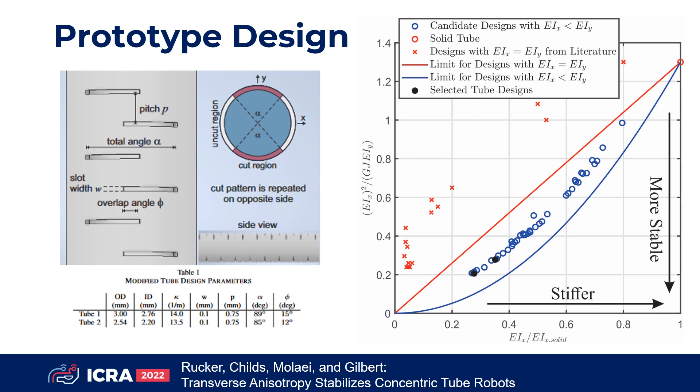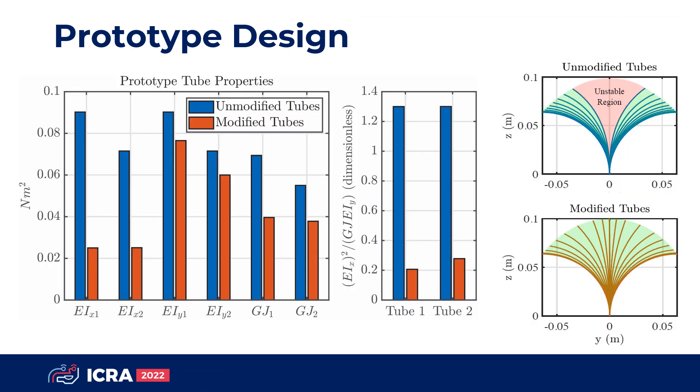We designed a prototype with a pattern of cutout regions that reduces EIX more than EIY. All of the parametric designs that we studied resulted in tube pairs which exceeded the theoretical performance bound for all prior approaches and came close to a theoretical bound for anisotropic designs. Our prototype tubes were designed with equal stiffnesses and curvatures in the X direction, enabling the tubes to fully straighten. The stiffness in Y and in torsion were kept high, and the stability parameter is reduced by a larger factor than any of the individual stiffness reductions.